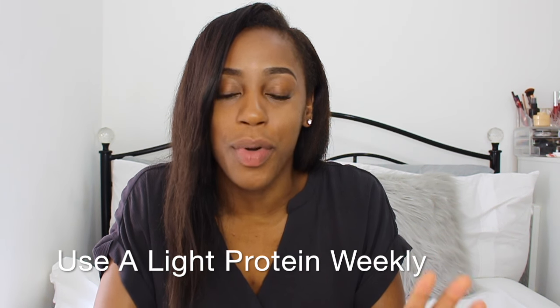Another tip I have is to use light protein treatments weekly. If you're not suffering from protein overload, I would recommend using a product every single week that has a light protein in it — something like the Apogee 2 Minute Reconstructor or the ORS Replenishing Conditioner. Both of those are really good; I've used both of them in the past. I probably favour the Apogee 2 Minute Reconstructor because I can use it after deep conditioning to get a little bit of protein into my hair, which allows your hair to remain stronger and fuller. An interesting fact: protein causes your hair strand to actually swell, and therefore the hair strand becomes thicker naturally. So I would recommend doing light protein treatments every week.